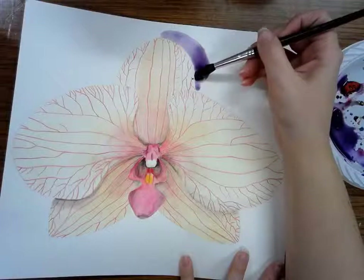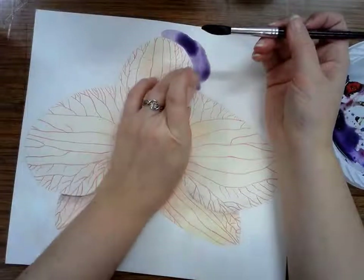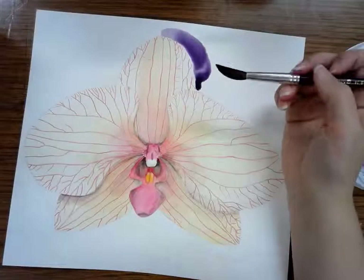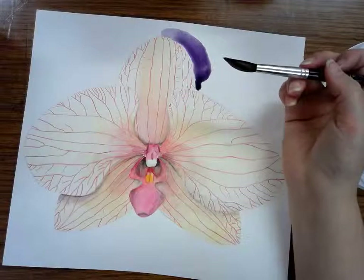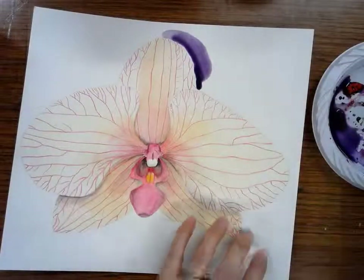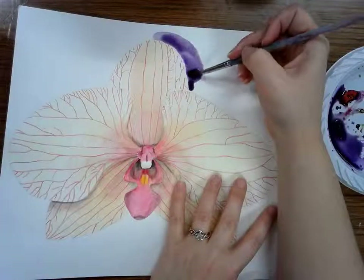It looks like I already got a little bit on my petal — be very careful to keep that out of there. I think my brush is a little too big, so I'm going to switch brushes because I don't want to go over the edge of my picture by accident. I'm switching to a smaller brush.